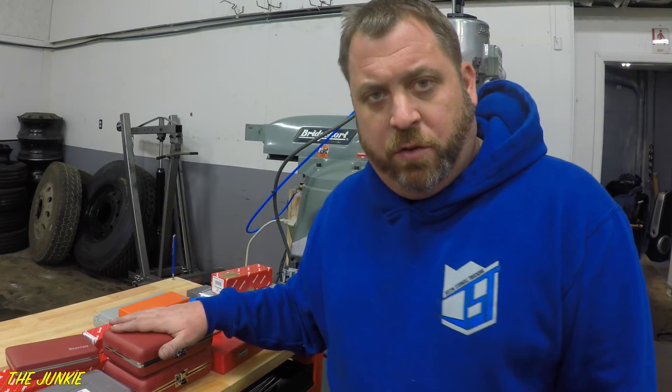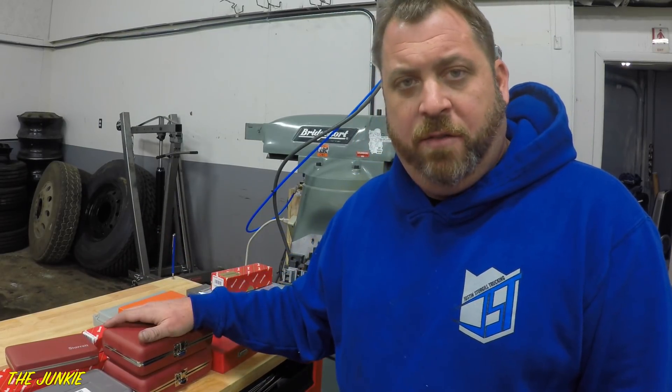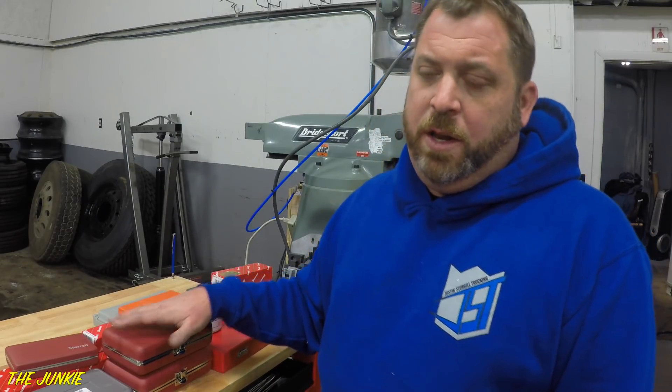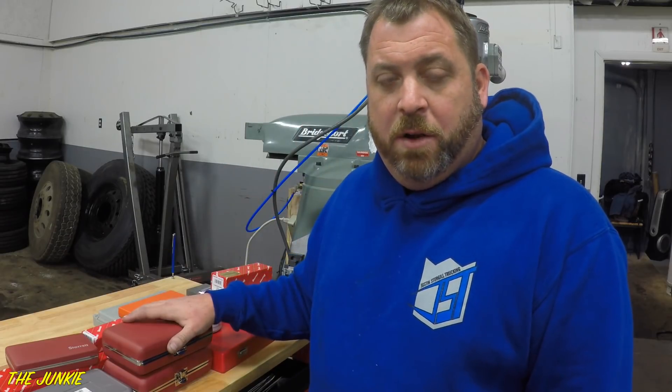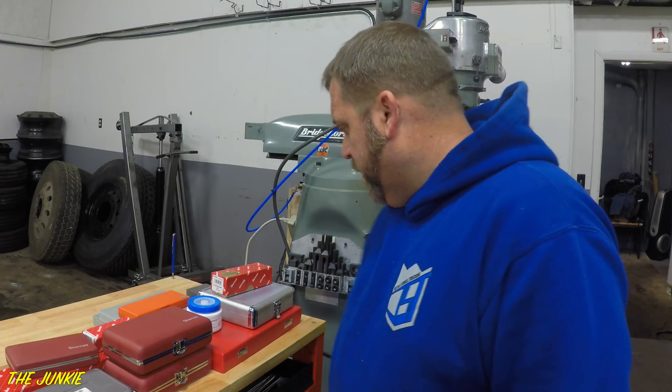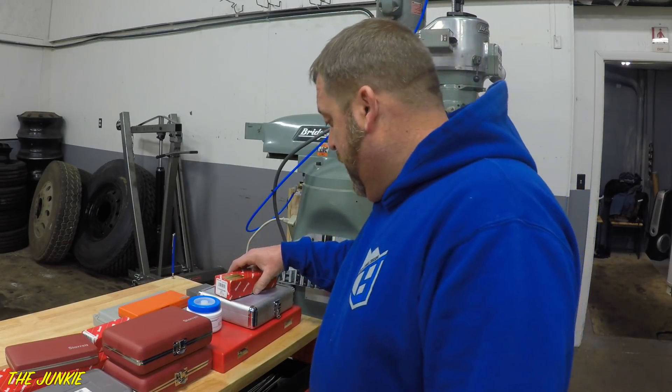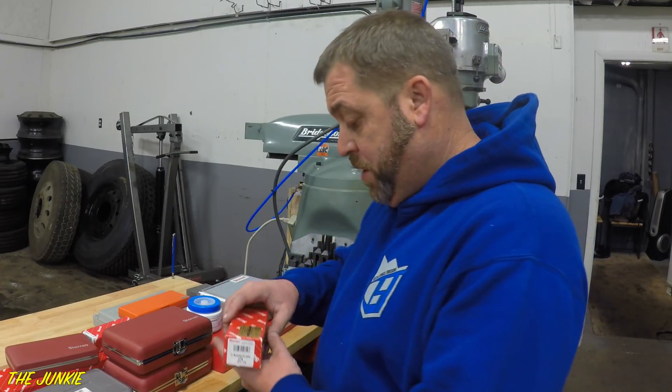So today this tool haul is stuff for my milling machine. This is all the stuff that I've kind of bought so far. I need to buy a lot more stuff — I don't really have that much. I need to get some better end mills and all that stuff, it's just super fucking expensive. This is going to be a lot of red Tiffany boxes for men, just a lot of nicer stuff. I figured I might as well buy the nice stuff right from the beginning and be done with it.